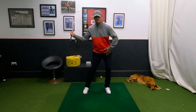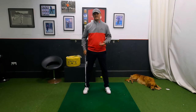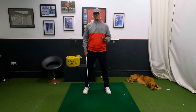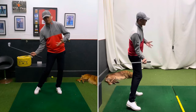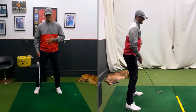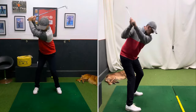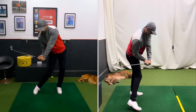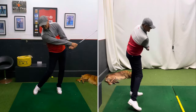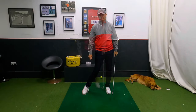People who slide too much — and we generally see that with a lot of players that are lower handicappers; I'm not saying that's all of them, but generally people who get stuck on the inside, hook it and block it too much. If you get too slidey, so you're sliding your hips too early, you get stuck underneath it and then you have to rip it over with your hands. That's where the hook comes from.